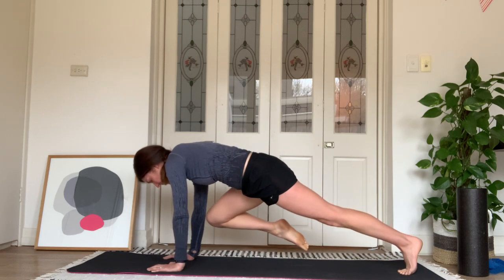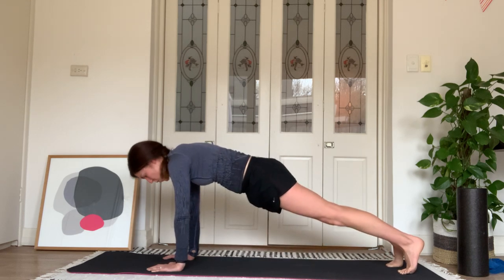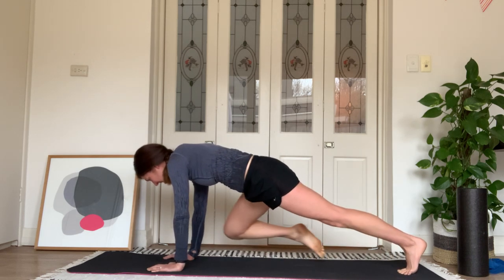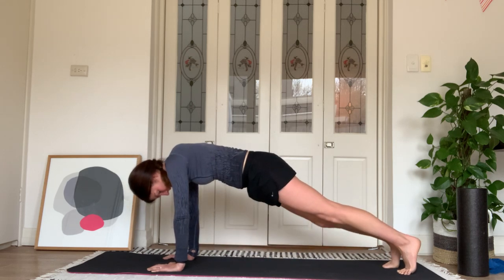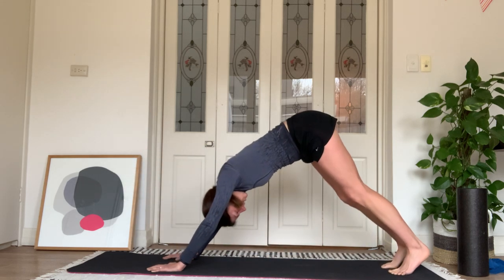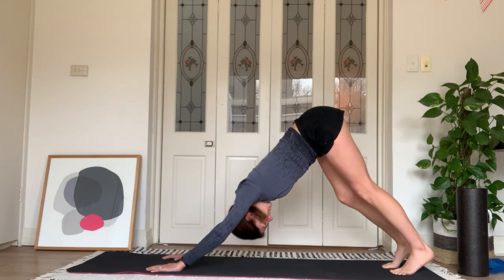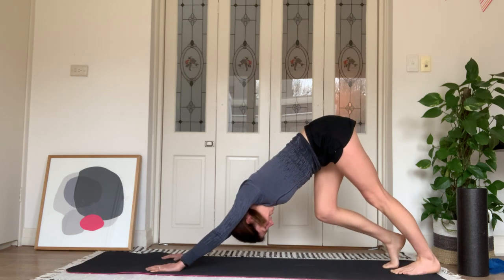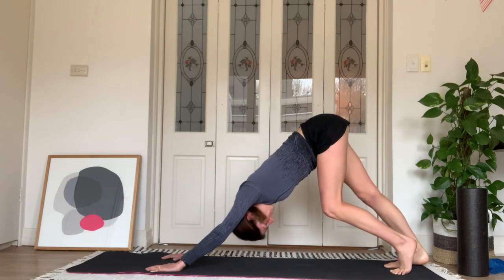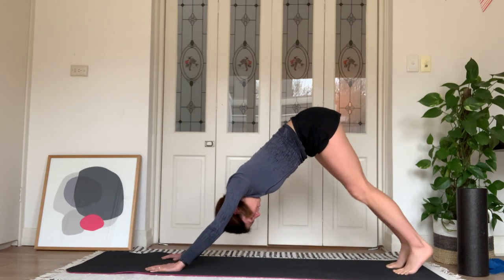One more — right knee to the left elbow, and step it back. Let's add the two together: right knee to right elbow, right knee to left elbow, and step back. And again — right knee to right elbow, right knee to left elbow, and step it back. One more time — right knee to right elbow, and then we're going to come into a hip flexor stretch.